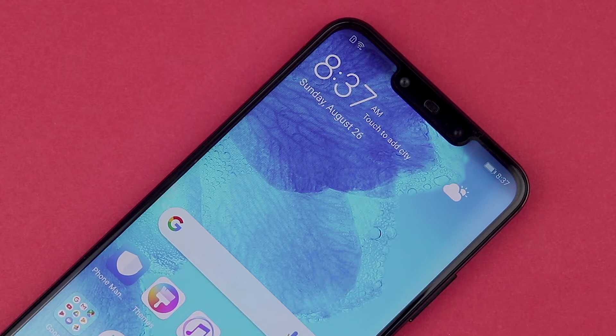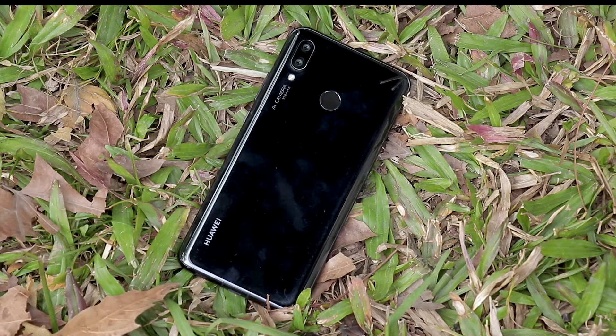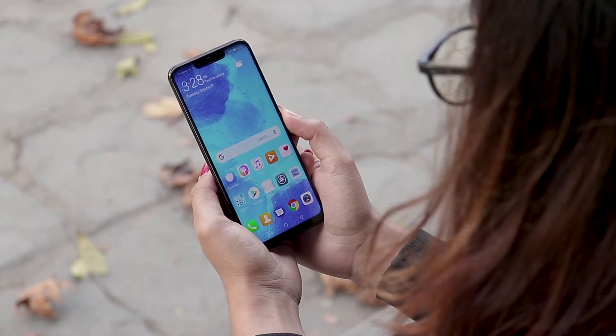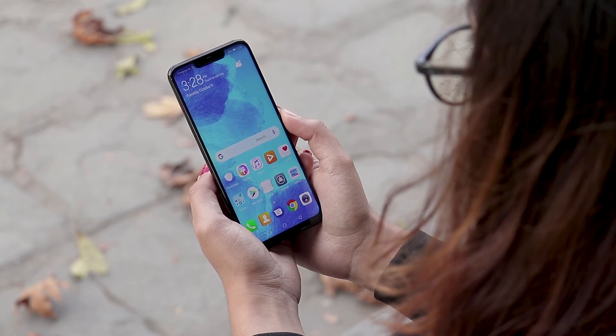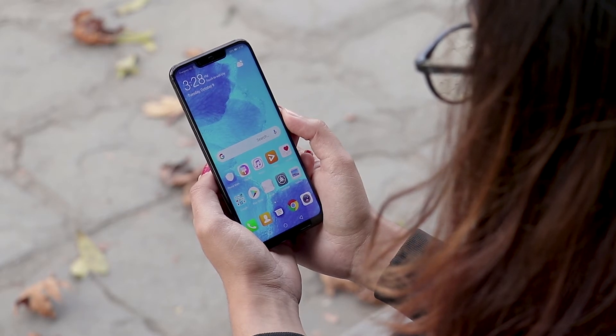And if you don't like the notch, you can always hide it from the settings via software. Encasing this behemoth of a display is a glass-on-glass design sandwiched by a metallic frame. This not only gives the phone a jaw-dropping look but also a great in-hand feeling. The rounded glass back gives the phone an extra oomph in the aesthetics department.